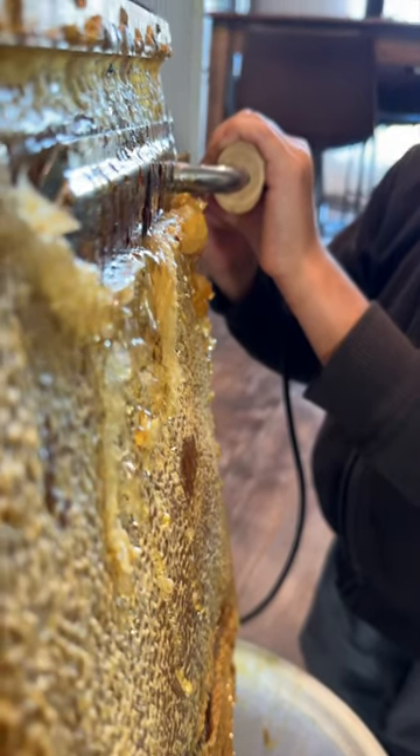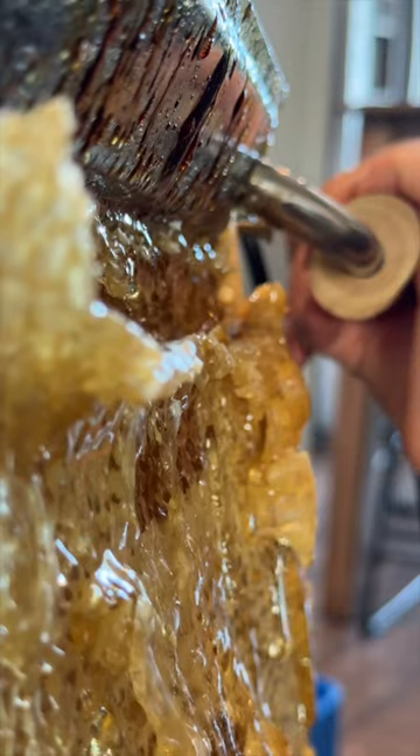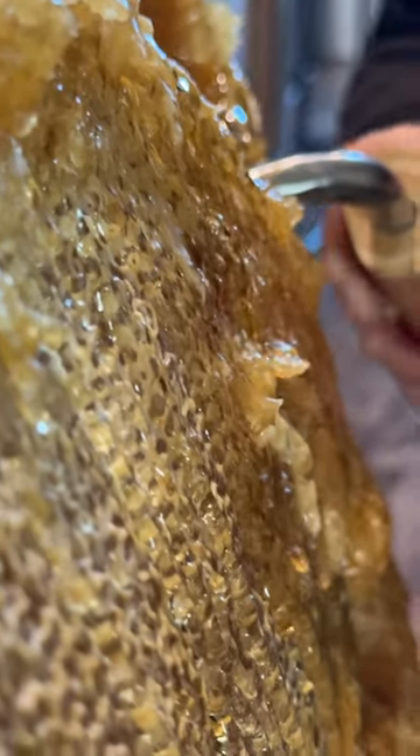Side number one is done. Let's start with side number two. After we get the honey flowing into the bucket we'll leave it for a couple days to finish draining before we finally bottle it.